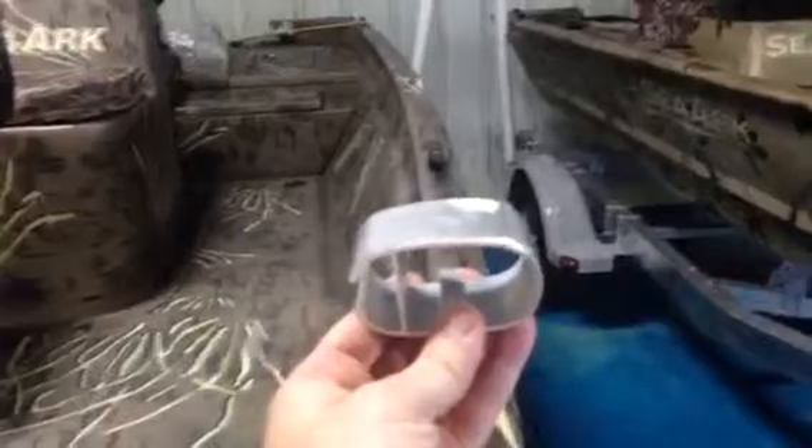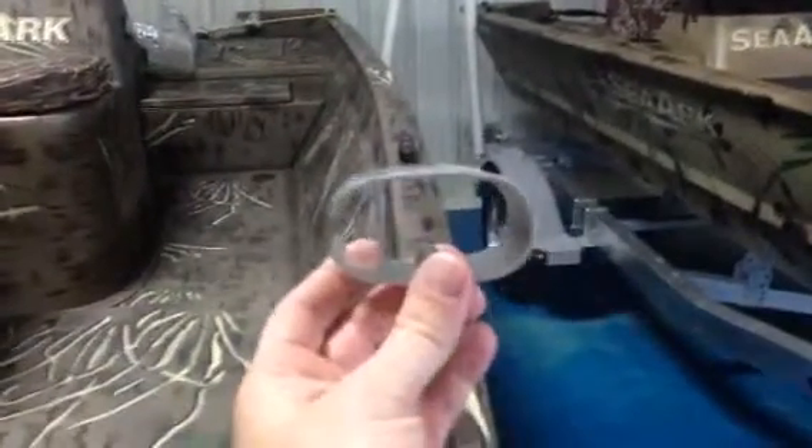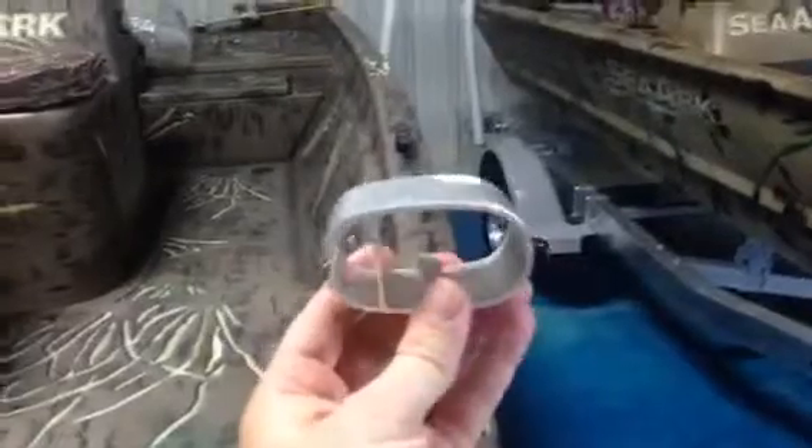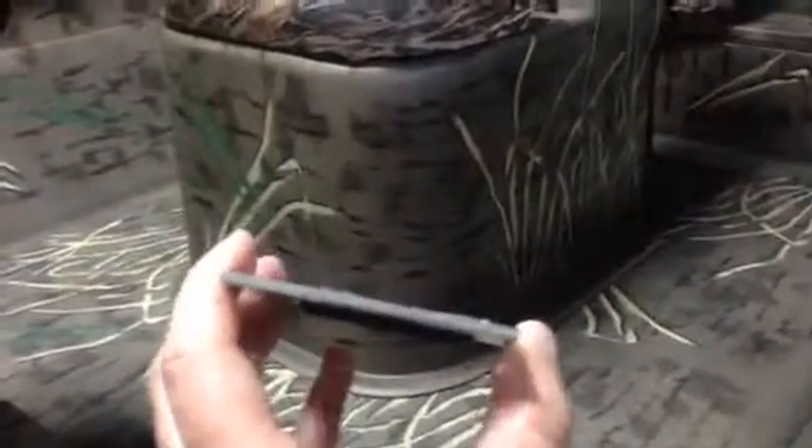What that does is, if you notice where that cleat is mounted or if you mount any other equipment to the boat, you've got a nice solid surface to tap into. No matter what kind of pressure is put on there, you're not going to have that pull out and you're not going to have issues three and five years down the line. The next is the flooring — they use on this boat a hundred gauge aluminum tread plate, or diamond plate, and if you look how thick that is...